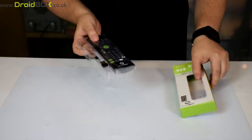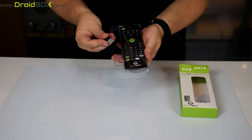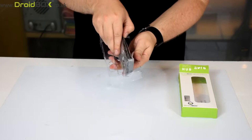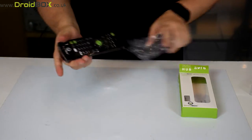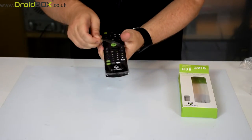Inside you have the USB dongle which connects to your Droidbox and that acts as the communications between the two devices. We'll just peel this off so it's easier to see on camera.